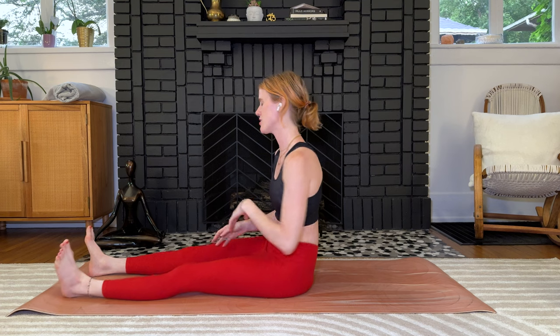Extend the legs long in front of you. You have the option to keep the feet about hip distance apart, or start to take them just a little bit wider than the hips. I like them a little bit wider — it's totally up to you.